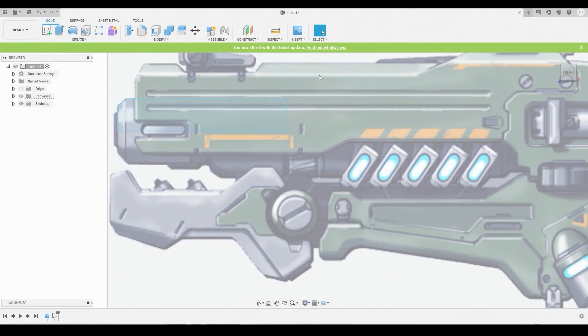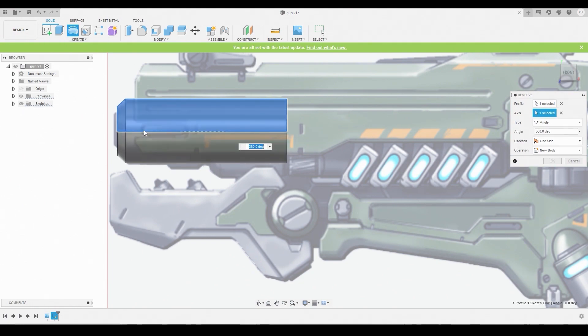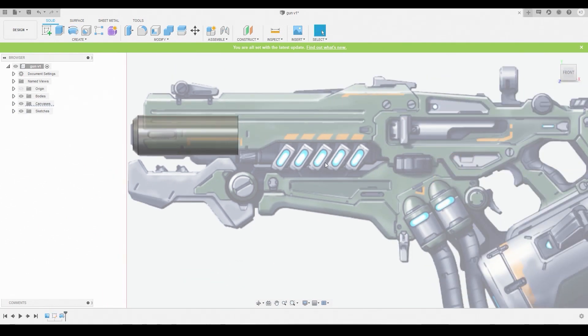Once we're satisfied, hit Finish Sketch and choose the Revolve icon. Let's revolve this by the line in the middle, which is the center axis, then hit OK and toggle this off.